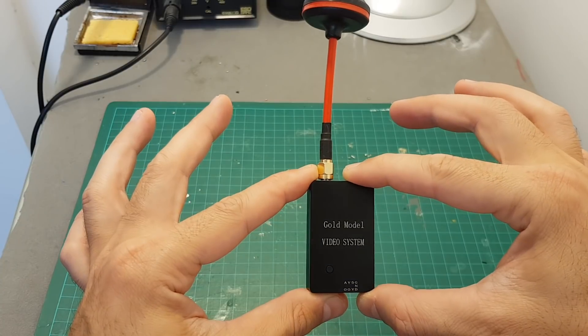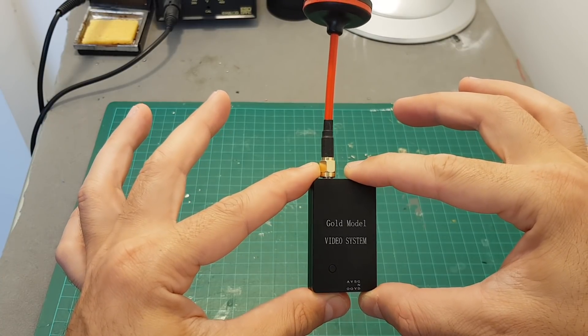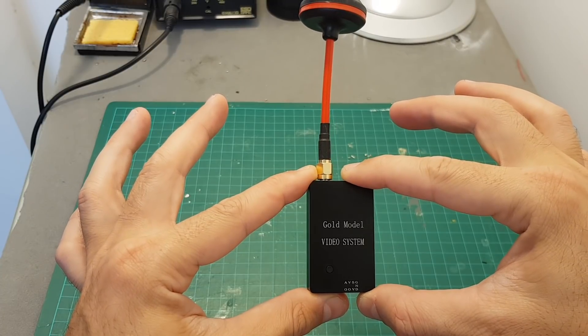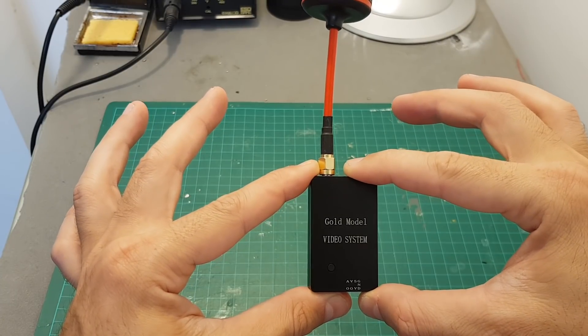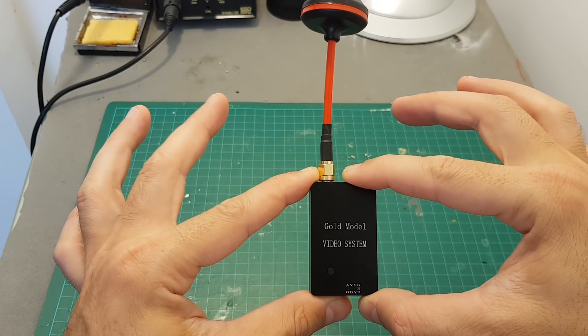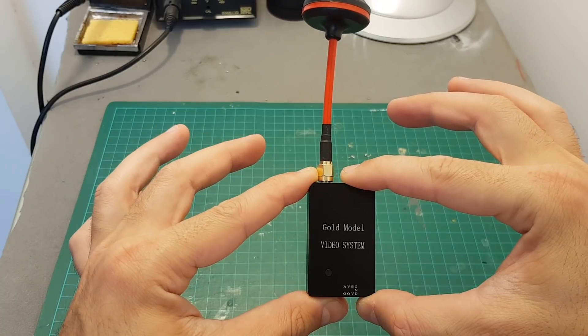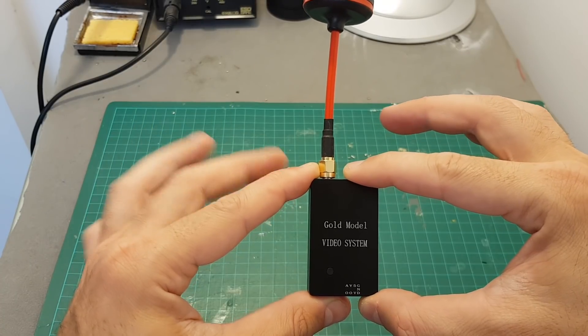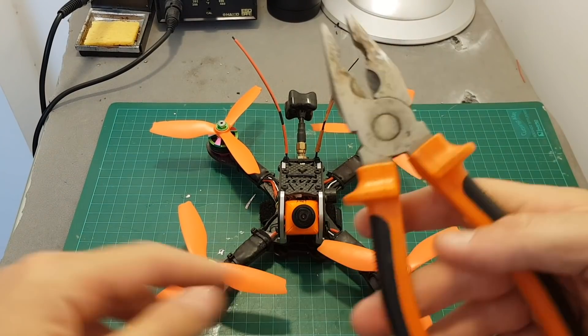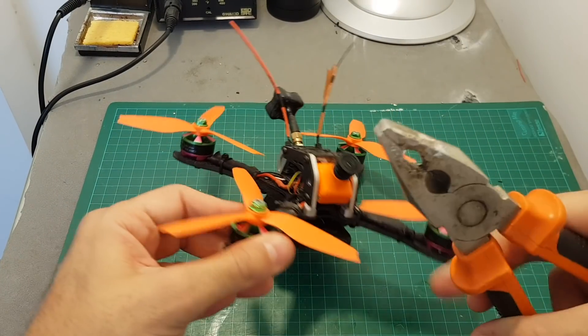This video OTG receiver — which I've reviewed extensively on my channel — I found very useful. You just connect it to your computer to check the OSD configuration and verify the quadcopter is working correctly, instead of taking out your FPV goggles and putting them on. I open QuickTime on my Mac and I can see the video the quadcopter transmits.